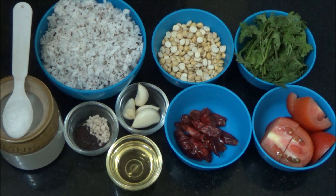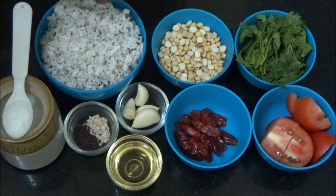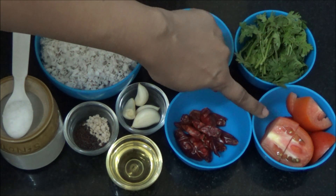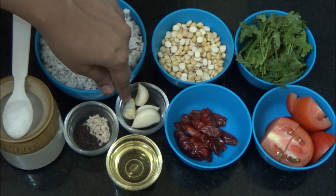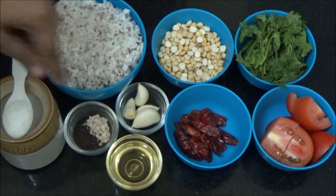We are going to see how to prepare coriander chutney and tomato chutney using coconut. I am using red chilli for these 2 chutneys; if you want you can also use green chillies. Ingredients are grated coconut, roasted gram, coriander leaves, tomato, red chillies, garlic, oil, mustard seeds and split white lentils, salt.